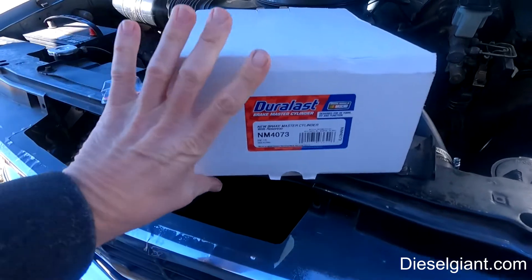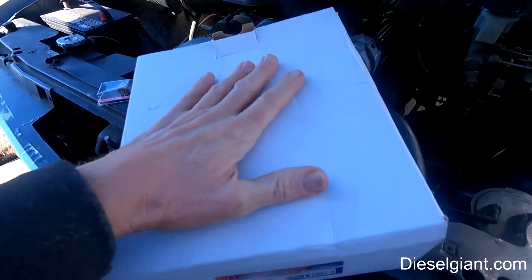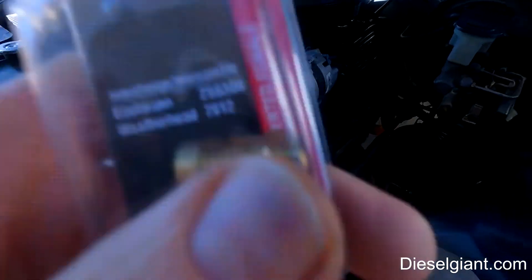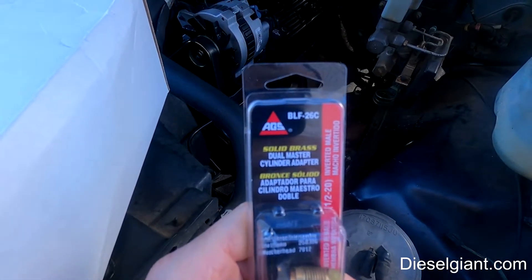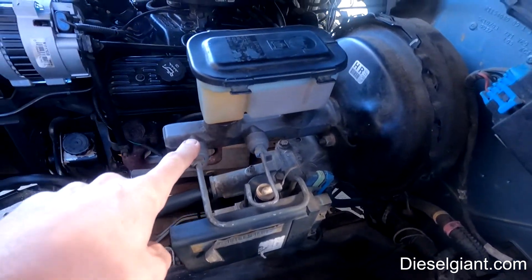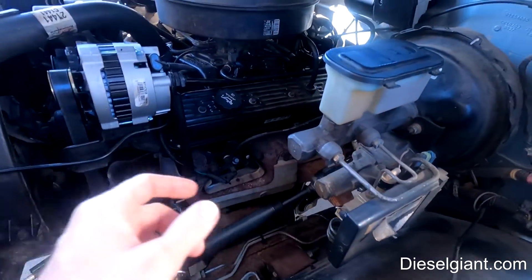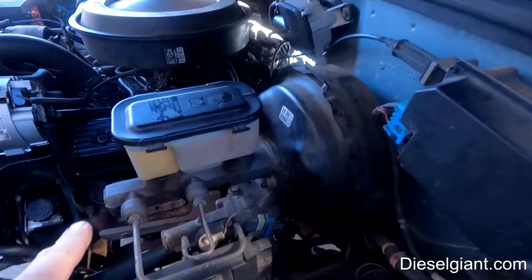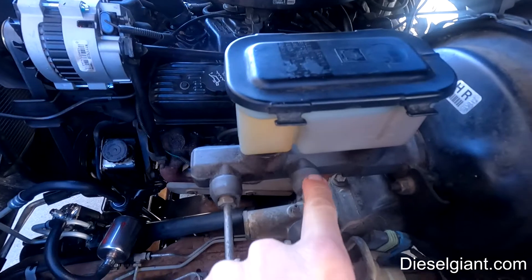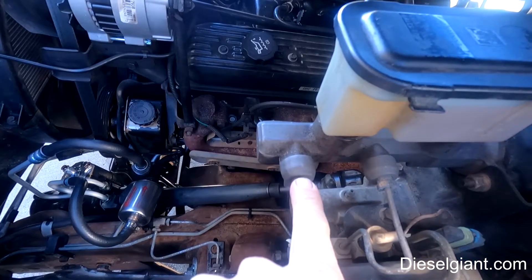This is surprisingly easy — in fact, I believe it's easier on the 88, 89, 90, 91 or so. You'll see when you look at the configuration of the brake lines: it'll bolt right up, and we only need one adapter. The part number I got from AutoZone is NM4073 — that's the master cylinder, and it comes with a bleeder kit. You'll also need an adapter, part number BLF-26C. The factory master cylinder has a half-inch dash-20 thread on one port and a nine-sixteenths dash-18 thread on the other, so we'll use the adapter to reconcile those.